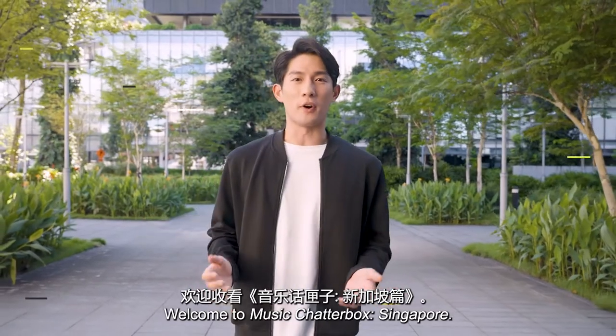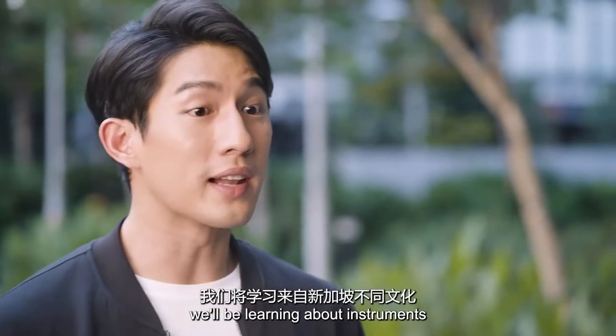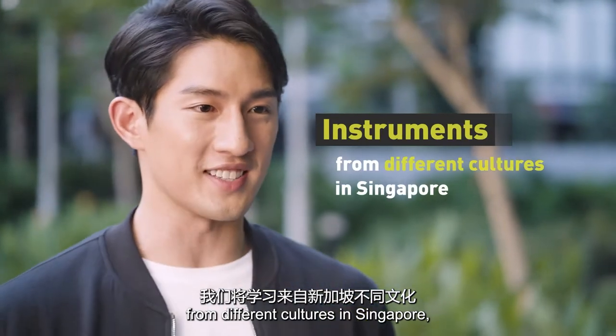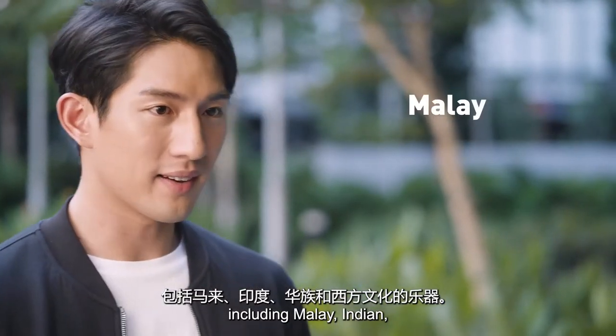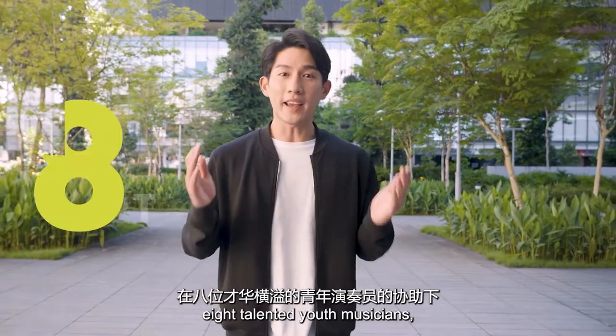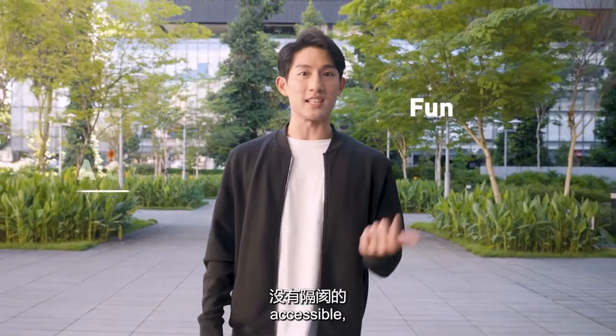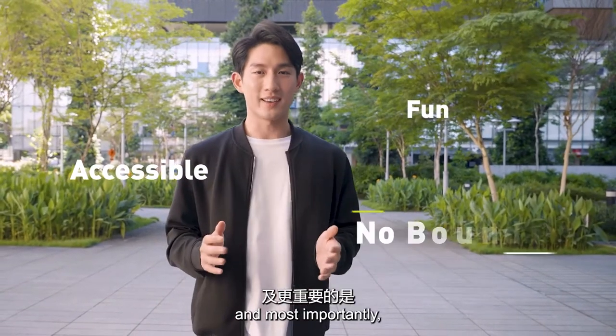Welcome to Music Chatterbox Singapore. My name is Aidan, and throughout this series of six webisodes, we will be learning about instruments from different cultures in Singapore, including Malay, Indian, Chinese, and Western. With the help of eight talented youth musicians, we will learn that music is fun, accessible, and most importantly, has no boundaries.